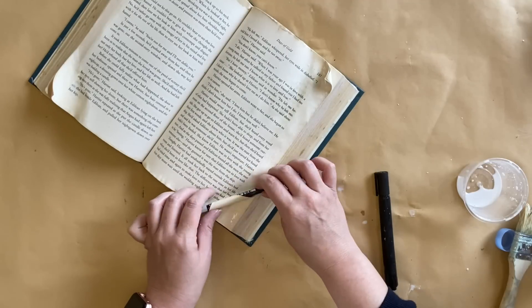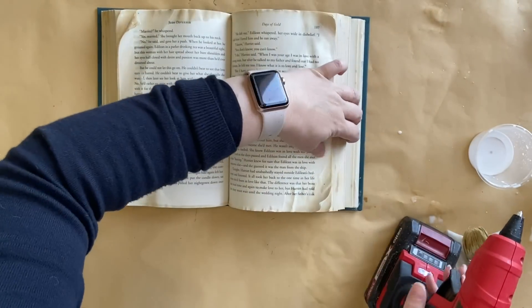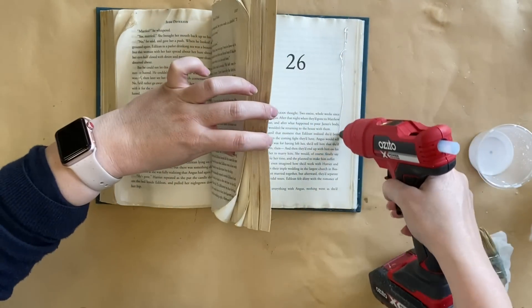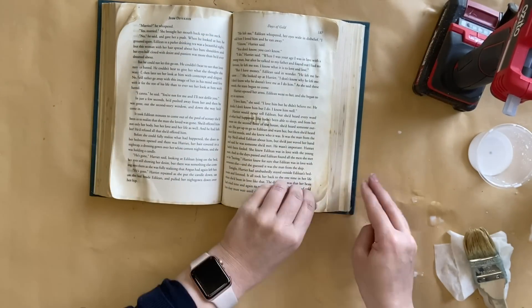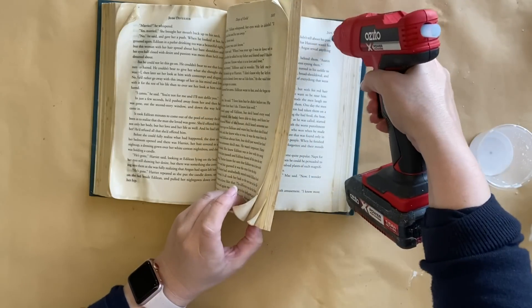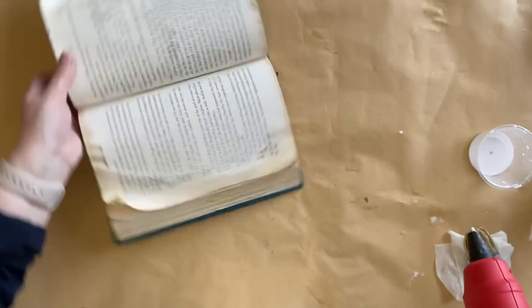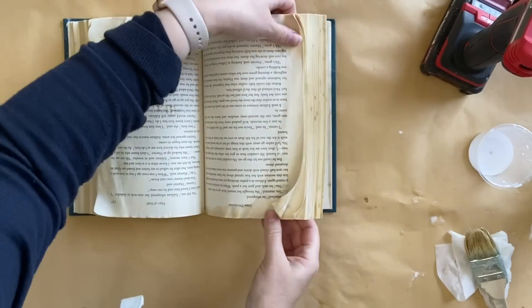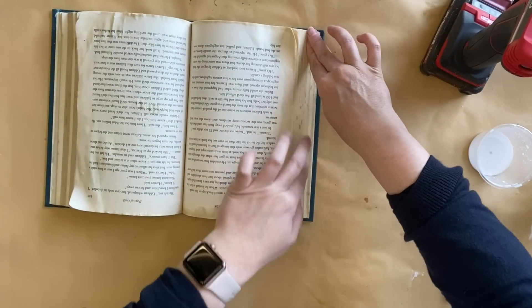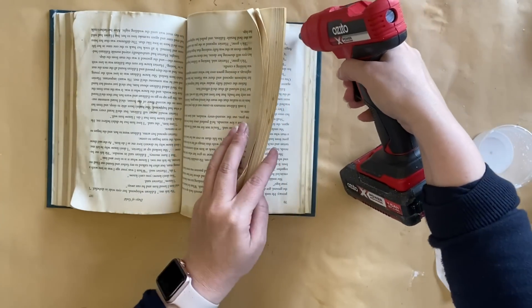To give my book pages a bit more of a curve so they're sitting up a little bit higher, I'm going to take some hot glue and take sections of the book, adding that hot glue and then staggering the book pages, pulling them up so that they sit a little bit further along. I'm going to repeat the same process on the other side. In doing this, I'm going to be able to get that nice curve of the book pages and it will stay in place.